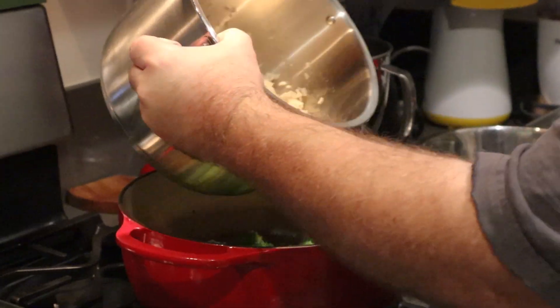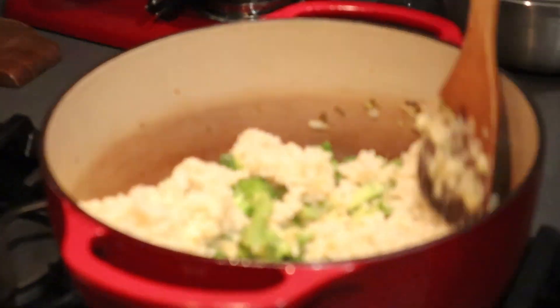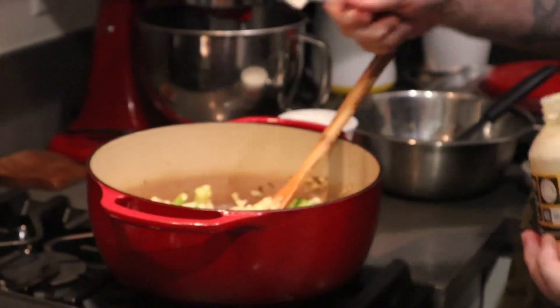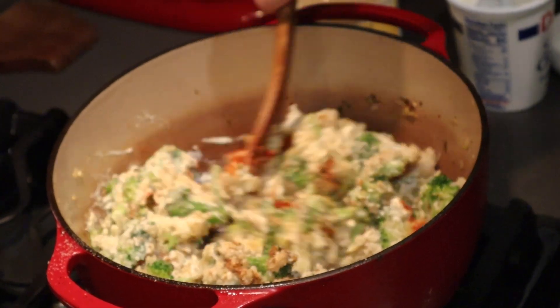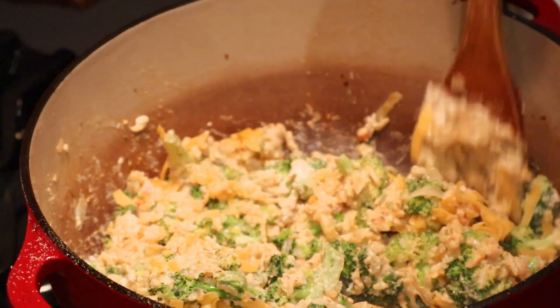Once that soup is nicely incorporated, add in those two cups of cooked rice. It's just a big pot of mush at this point — a big potpourri of flavors. Doesn't look great, but it smells great and it's going to taste even better. Now add about three-fourths of a cup of sour cream and a couple tablespoons of mayonnaise. Then hit it with those seasonings: the Caribbean jerk spice, onion powder, garlic powder, dried thyme, and smoked paprika. Get all that incorporated. Take one cup of that grated cheddar cheese and mix it into the mixture, then add about a quarter cup of whole milk to keep everything moist. Mix it all up.